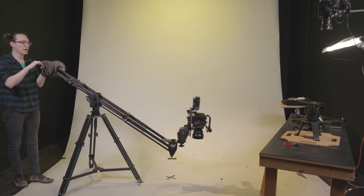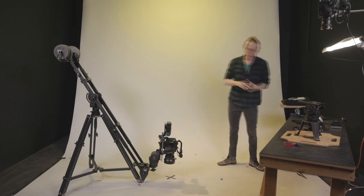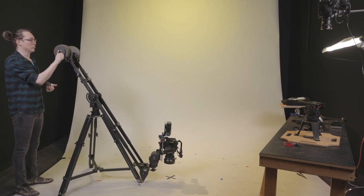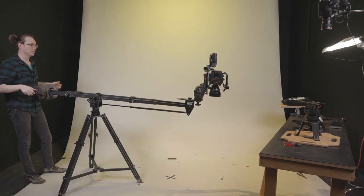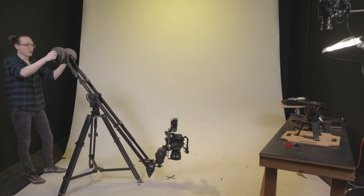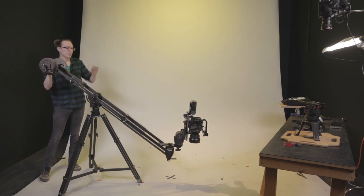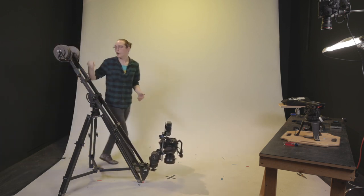We're still a little front-heavy, so I need to add a bit more weight to the back. We're very close — I have two 1.25-pound weights that will add just a little extra without going too far. The last bit of weight will actually come from the monitor I'm adding, which will finish our balance. That monitor is for the jib operator so they can see the image — since the camera monitor is so far away, I'll mount a SmallHD 702 monitor on the back of the jib instead.